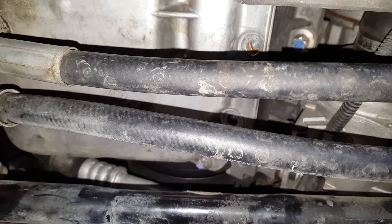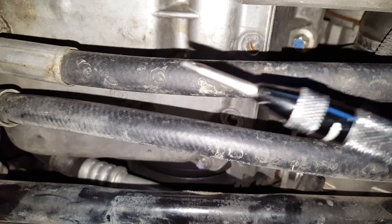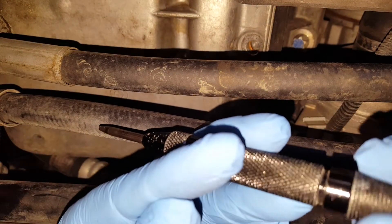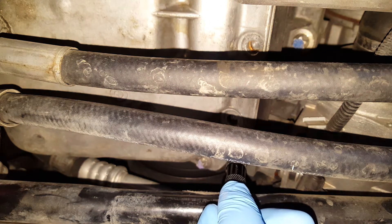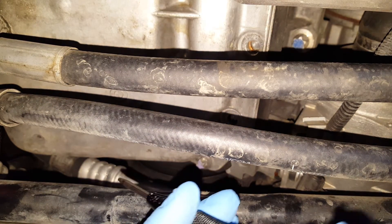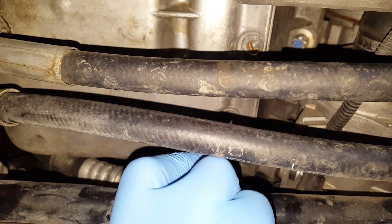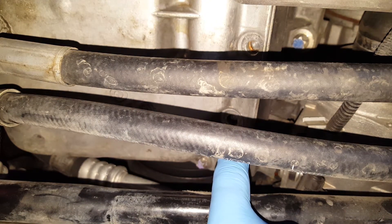Okay, this is what we're gonna do. I'm gonna use this center punch — it has a spring on it, you can adjust it harder or weaker. Basically put it right on the center of the stud and push. Or you can use a hammer if you have a manual one. This made a nice little center dot right in the middle of it.